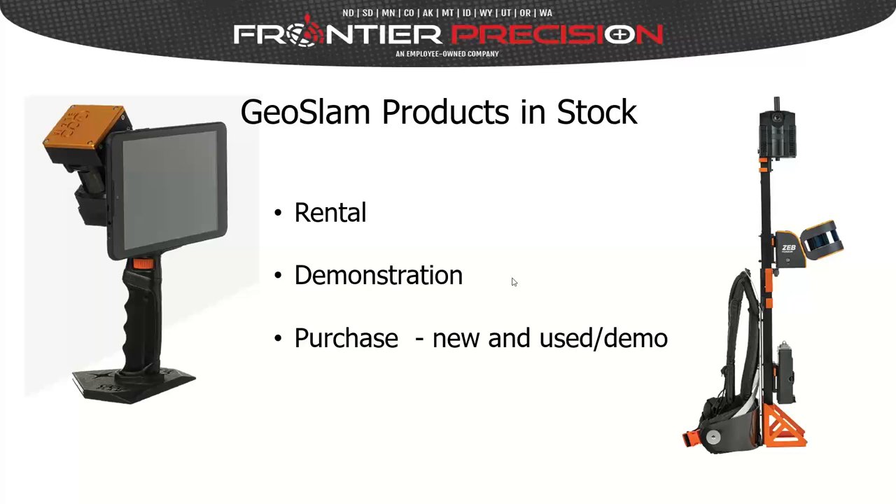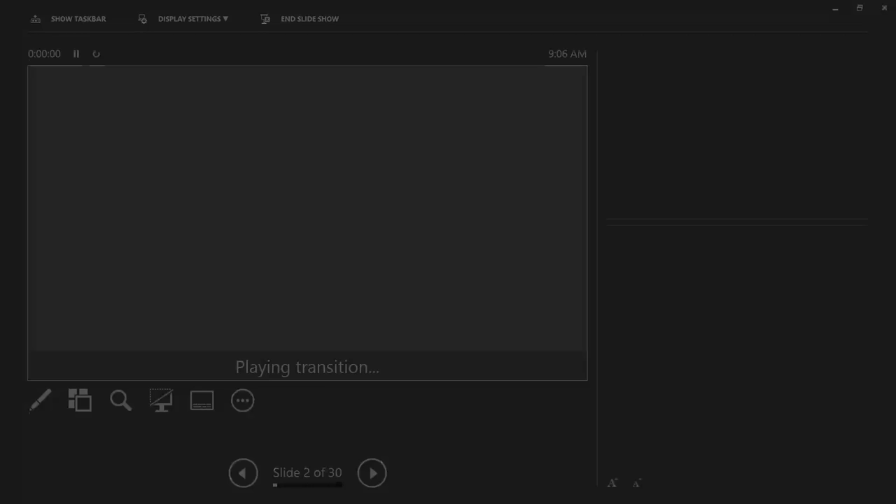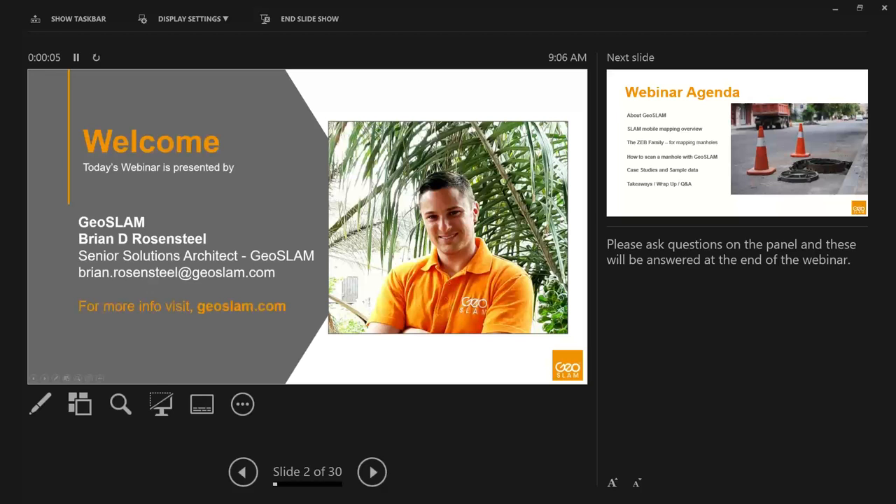There was a brief interruption to fix the screen share — we were seeing Brian's desktop instead of his presentation. After resolving that, Brian returned to his intro slide. His email is available for direct contact, and for more information on GeoSlam as a company or any of their products, you can visit geoslam.com.